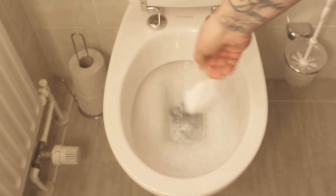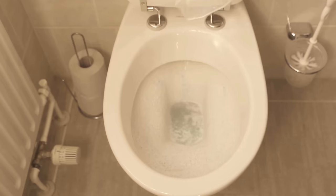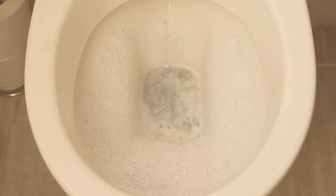You can also flush beforehand, because then the whole thing is a bit moistened and the washing powder sticks much easier in the toilet. If you have now distributed everything in your toilet bowl, you have to wait only about 15 to 20 minutes. In this time, the whole thing can act and develop the full cleaning power.